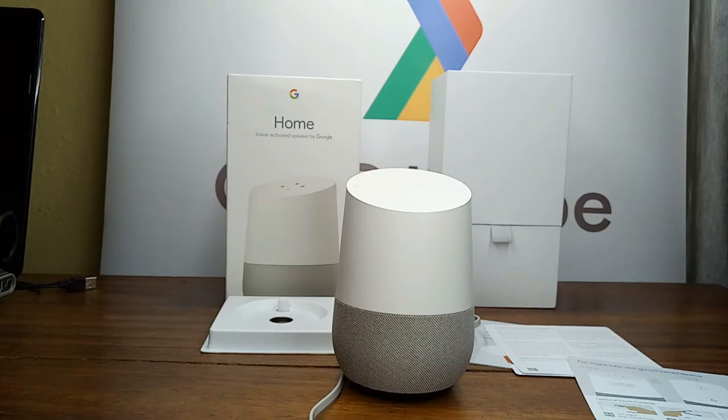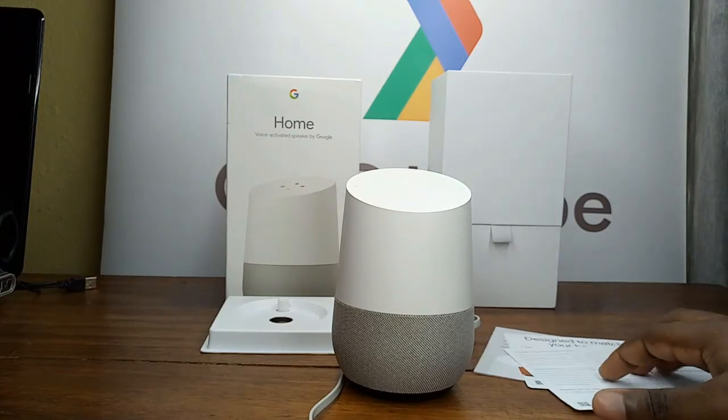'Okay Google, what is the weather in Brea?' In Brea it's 47 and partly cloudy. Today it'll be sunny with a forecast high of 63 and a low of 40. 'Okay Google, what is Google I/O?' According to Wikipedia, Google I/O is an annual developer conference held by Google in San Francisco, California.